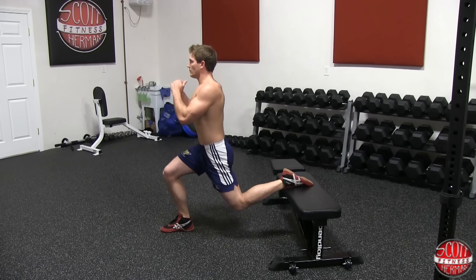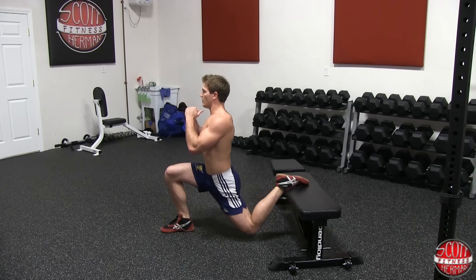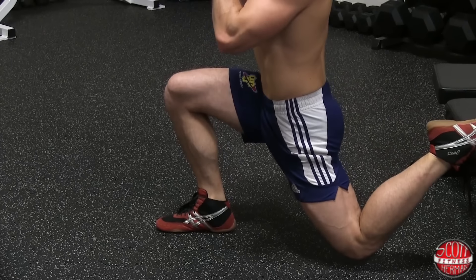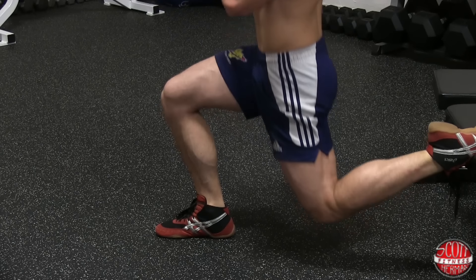Once in position, lower yourself into a deep lunge while keeping your chest up and making sure your knee does not pass your toes. Return to the starting position by pushing through the heel of your front foot while maintaining your balance with your rear foot.